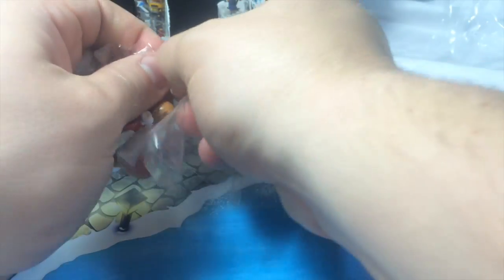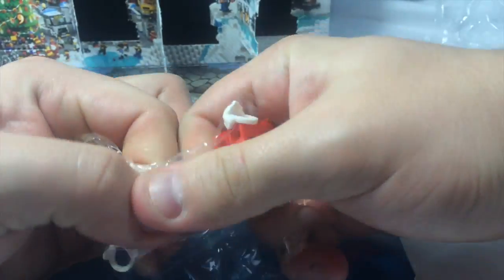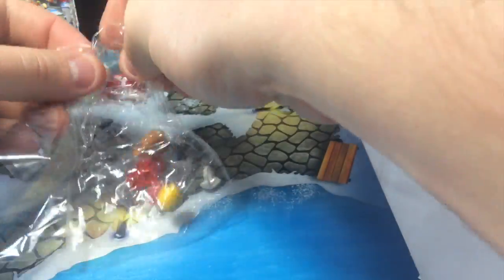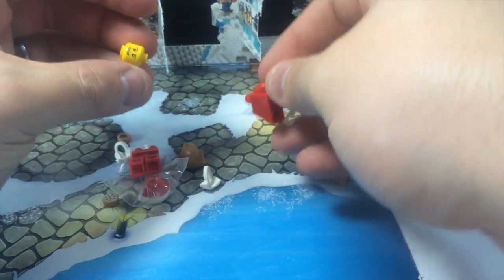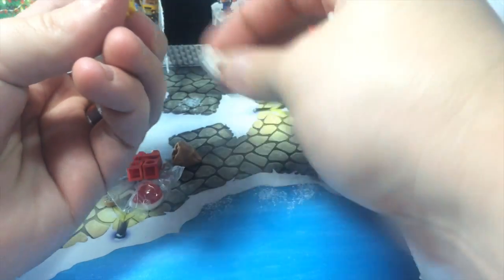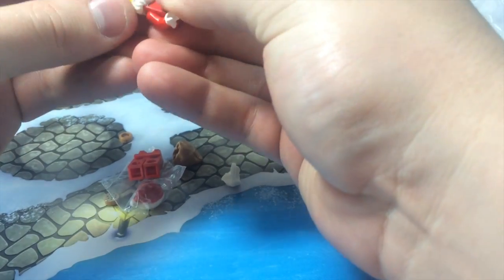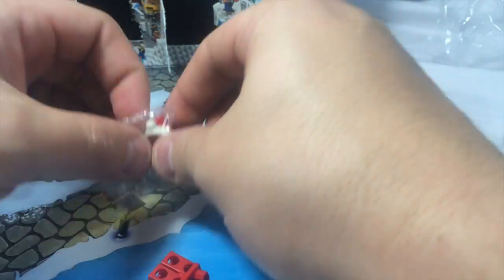It looks like there are a couple of extra pieces, which I'm really excited for. Some of these bags open so easily, some I just destroy, and some have extra little bags in there. All right, so Santa comes with a smiley face — of course he does. We have two beards, and they are both the same, so we have an extra beard. Let's put the beard on first. This is very cool — the beard is actually a more rubbery-feeling piece, which is interesting.